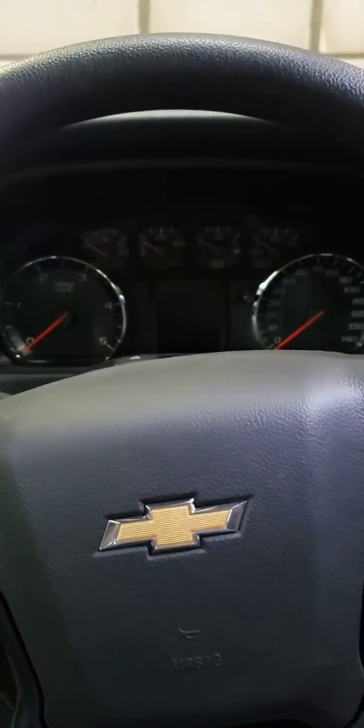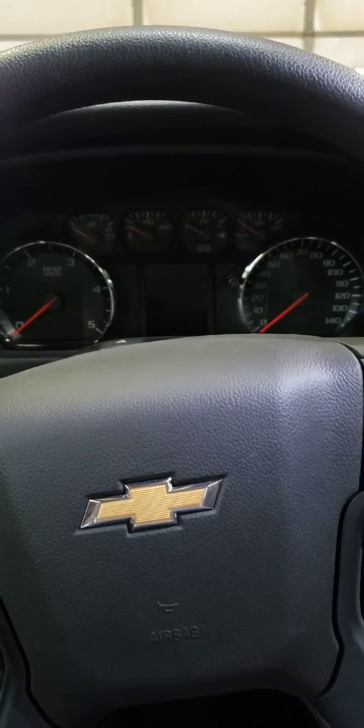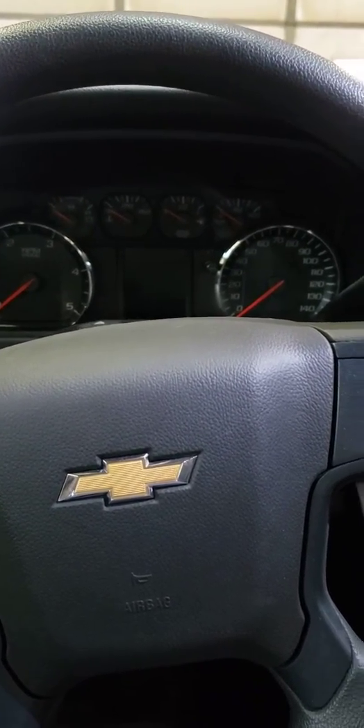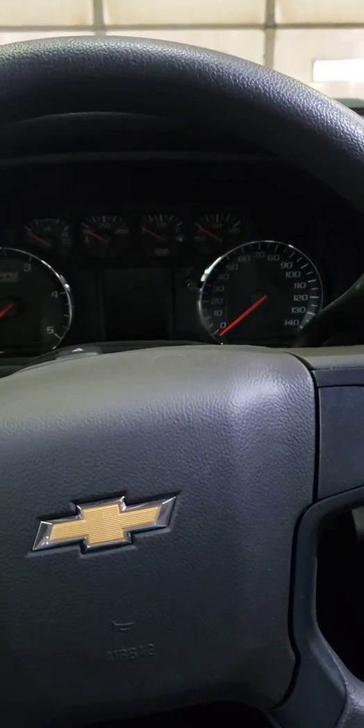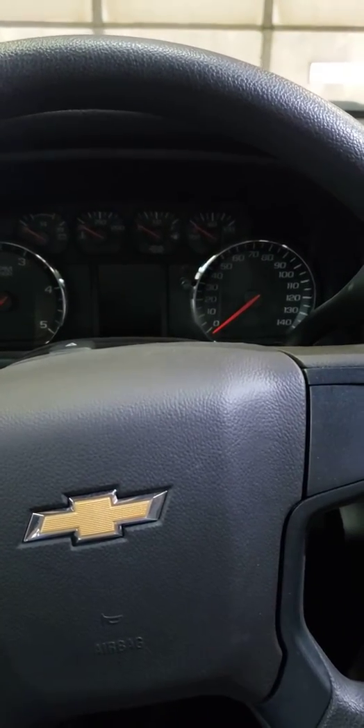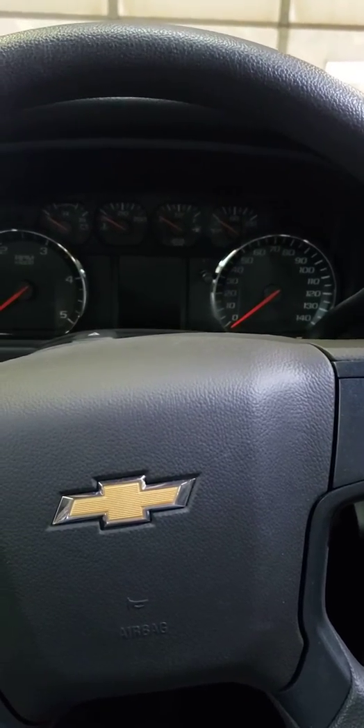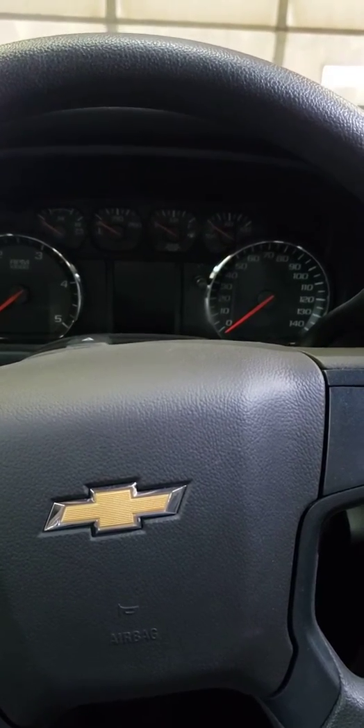Good afternoon, Wilkie fans. This is Brian at Wilkie Manufacturing and today I've got a Chevy 5500. I wanted to show the PTO and how to set that all up, along with how the throttle works on the new Chevys.